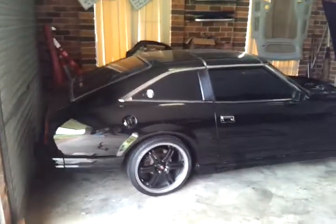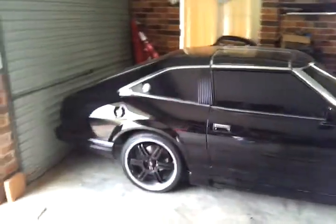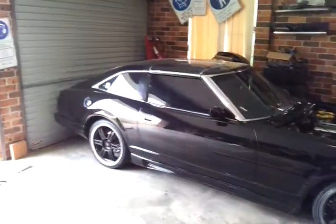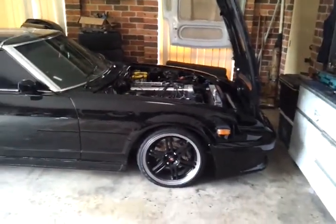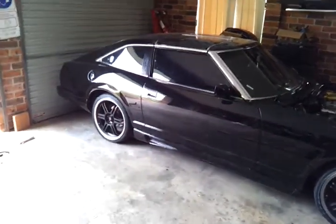G'day guys, this is just a little snippet of my Datsun 280ZX. This is just a quick one — I'll put up a more detailed video later on today. As you can see, she's changed a fair bit since I made my last video post, so I'll keep you guys updated.